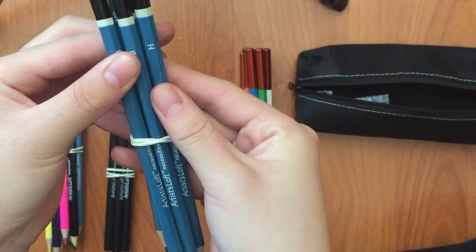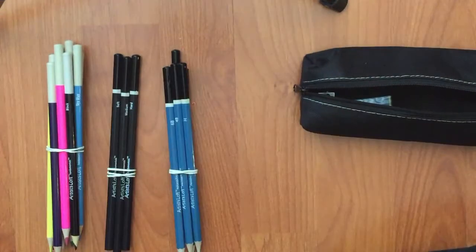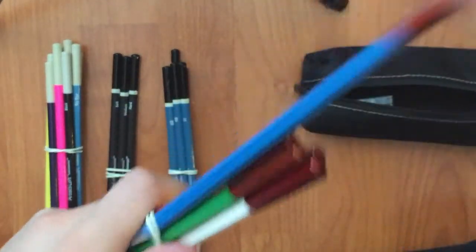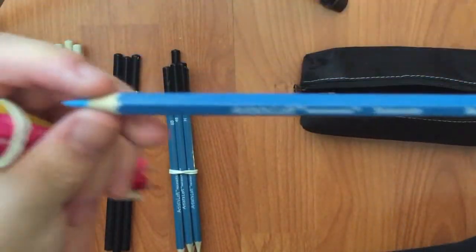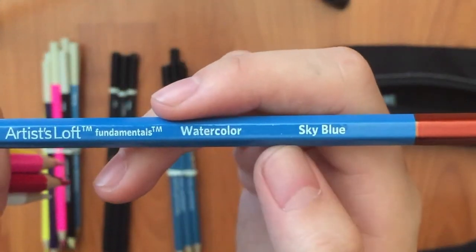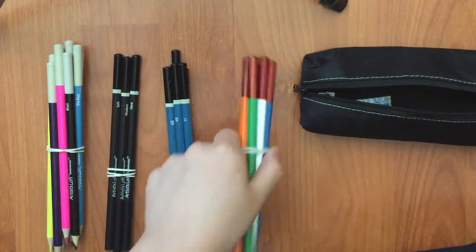And finally, there are some special colored pencils for watercolor. I'm pretty sure they blend when you put water on them, and you could put watercolor over them to make the colors more vibrant. And that's all for this pencil case.